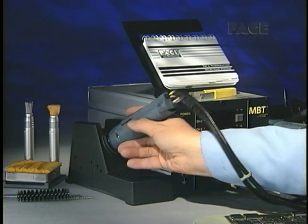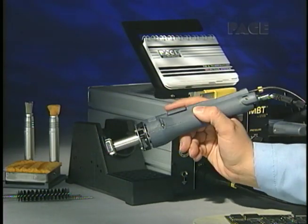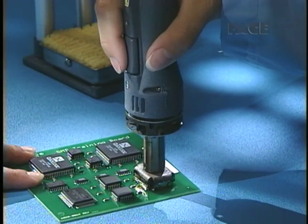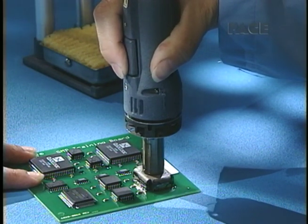The Thermo-Pic handpiece, with its integral vacuum pick, can be easily operated with one hand. It offers safe, rapid reflow and removal of a wide variety of flat packs in just seconds.